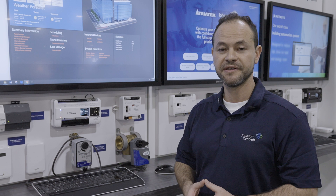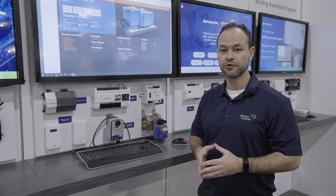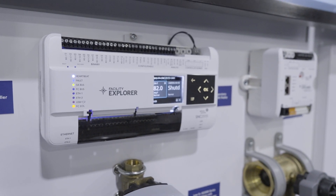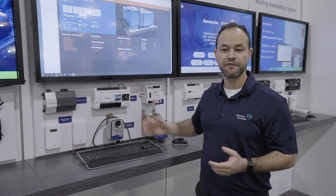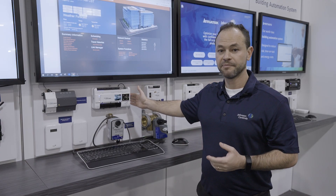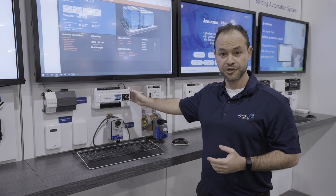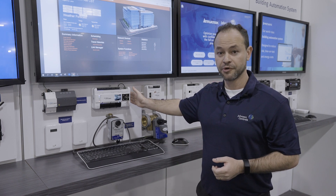Part of our FX releases is the F4S&C. The F4S&C is a hybrid controller — it has supervisory capability as well as onboard inputs and outputs. It fits a nice application where, for example, you have a small site and want to connect up to 50 VAV controllers and yet control another large piece of equipment. It fits really well in this type of use case.